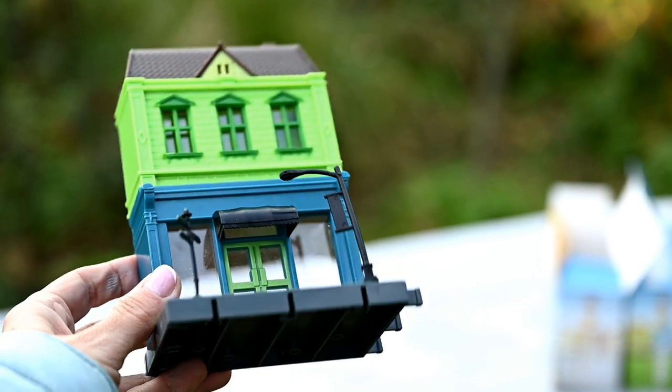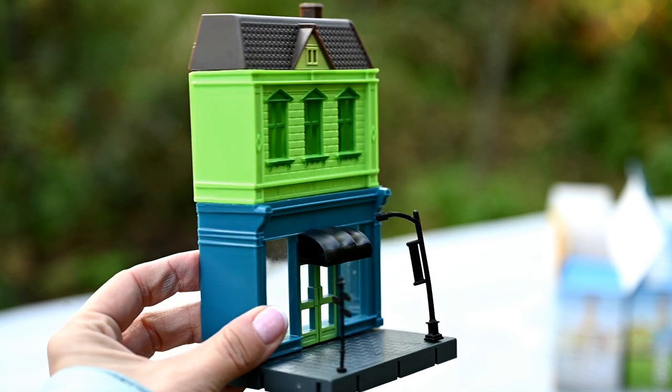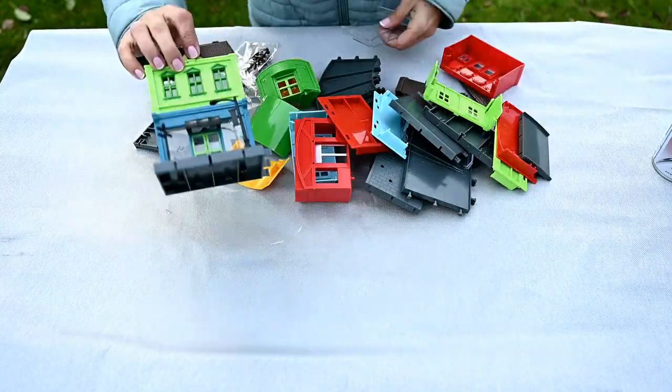I bought these houses in a local Dollar Tree shop and I got four houses with different designs. I will also leave the links for similar houses on AliExpress.